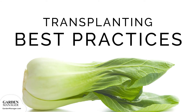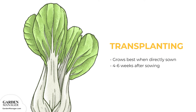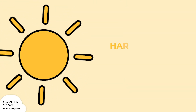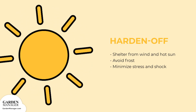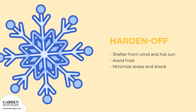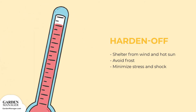Although bok choy can be transplanted, it really grows best when directly sown. You can transplant your seedlings outside about 4 to 6 weeks after sowing them indoors. Before planting, you'll want to harden them off first. About a week before transplanting, take them outside and leave them in a sheltered place where they won't be damaged by wind or hot sun. If there's any risk of frost overnight, bring your plants back inside and take them out again in the morning. The idea is to accustom your plants to outdoor conditions to minimize stress and shock when it comes time to transplant. Adjust their position so they receive a little more sun each day.